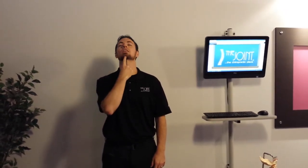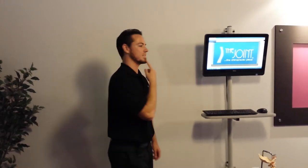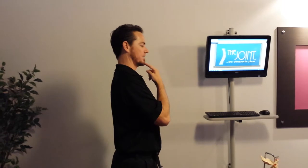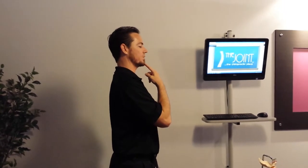I don't want to go into flexion and I don't want to go into extension, I just want to go straight back. I'll show you from the side. Again, I don't want to go into flexion or extension, I just want to go straight back — so I'm almost giving myself a double chin.